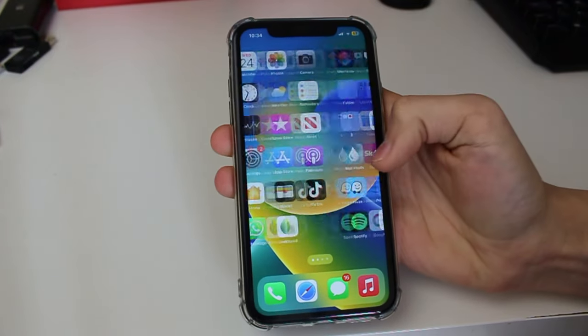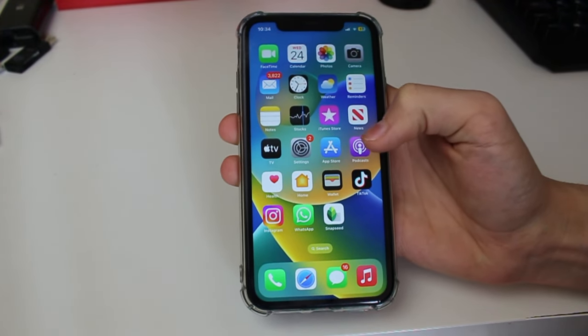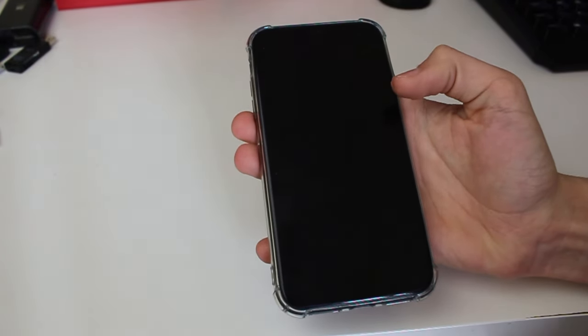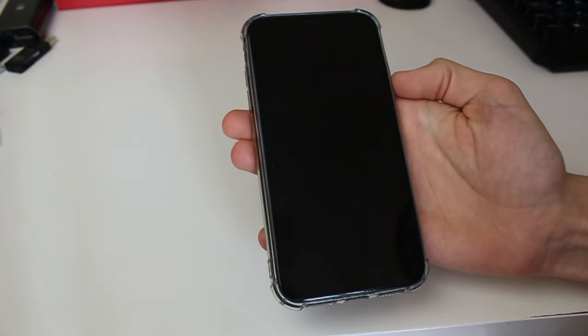After your iPhone has restarted, check if the issue has been fixed. If you're still getting lines, let's try another fix. I recommend making sure the lines aren't some sort of physical dirt or debris on your screen — get up close and try scratching at it to see if you can actually remove it, because that may be the solution to your problem.